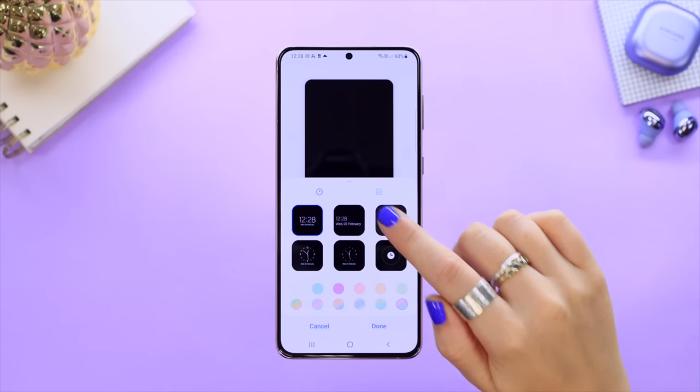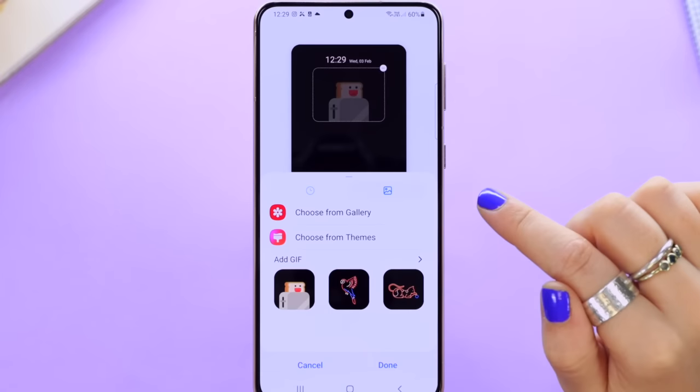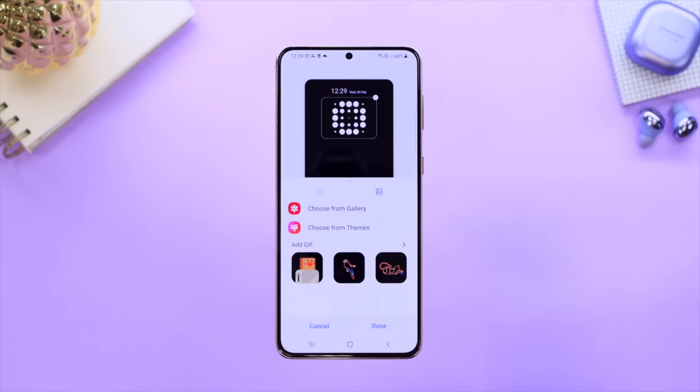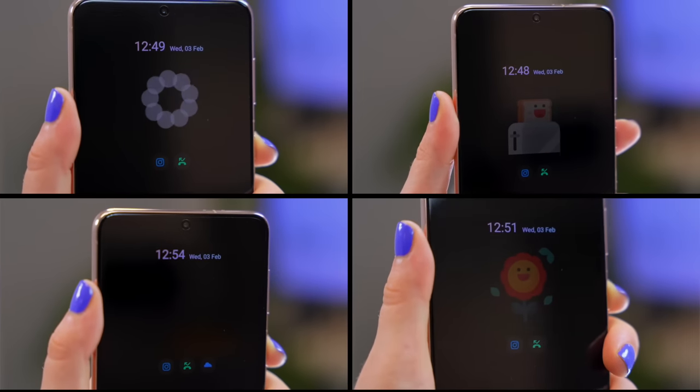Once you've decided on the color and design of your clock, click on this little image icon where you can choose your custom image or GIF. They have a bunch of preloaded GIFs to choose from that are super fun. Once you've selected your favorite, click Done, and now anytime your screen is locked you will have the coolest Always On Display around.